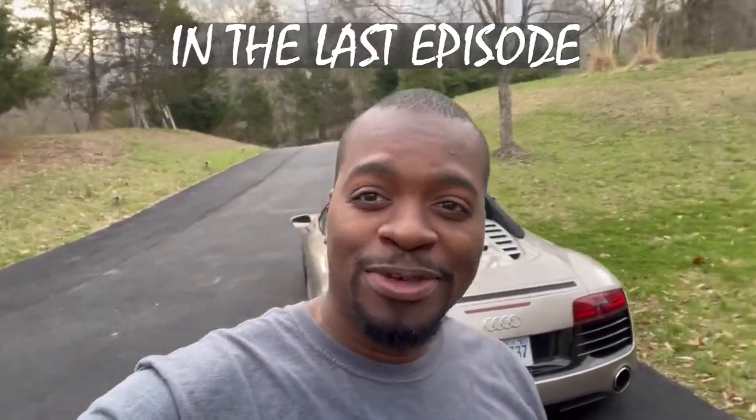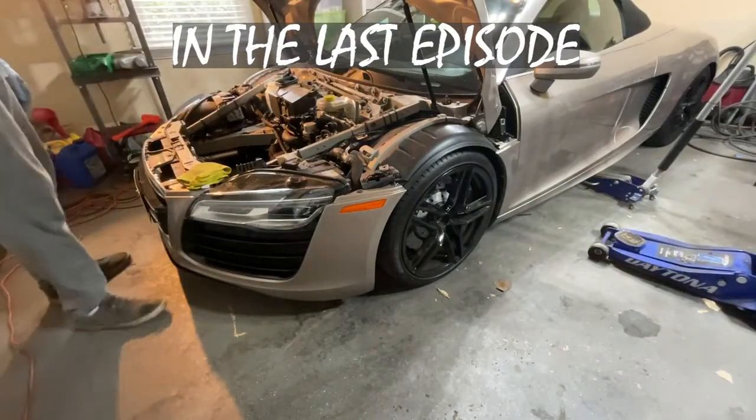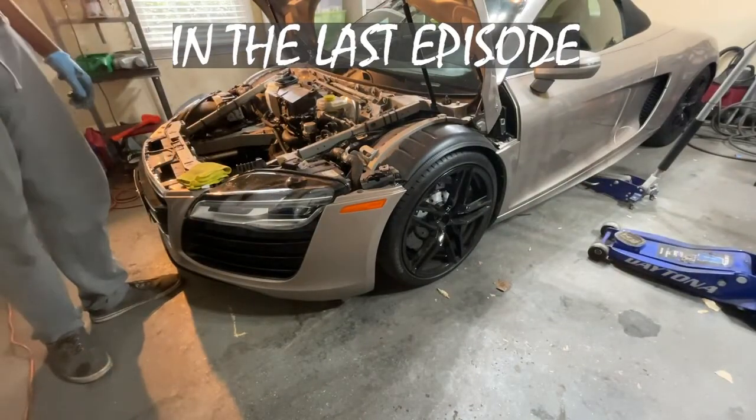The Audi R8 is hurting — let's see what's going on with it. My money is leaning on an internal failure of that driver's side front shock.